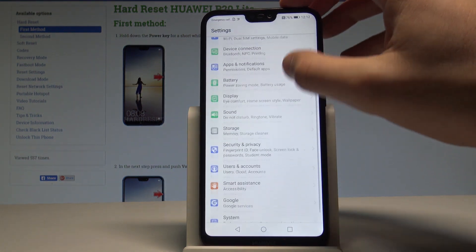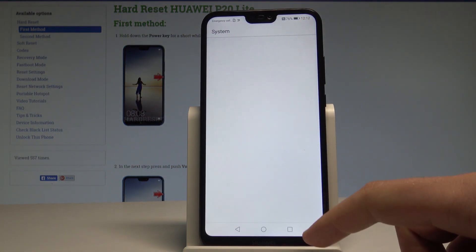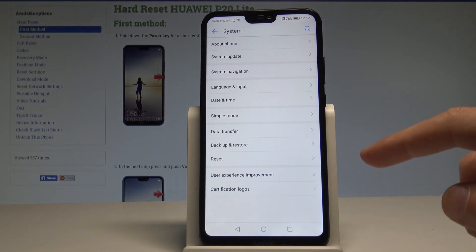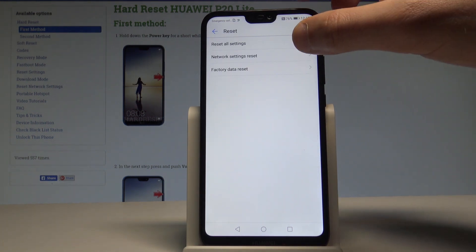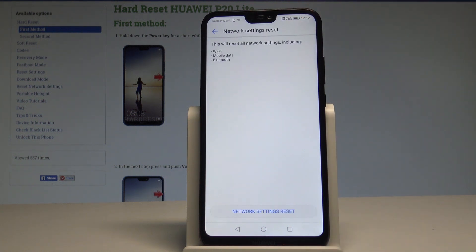Right now let's scroll down and simply choose System. From the following list, tap the Reset option, and here you need to select Network Settings Reset. This will reset all network settings including the Wi-Fi, mobile data, and Bluetooth.